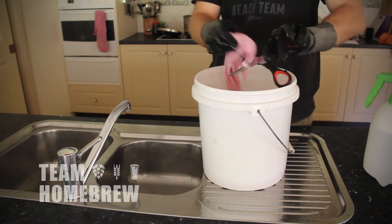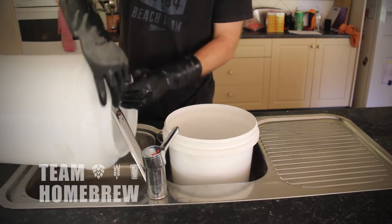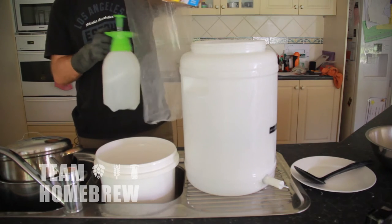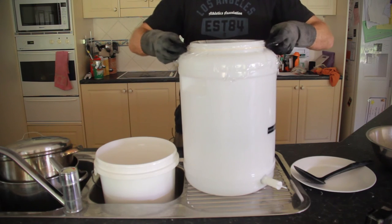If you're pushed for time, you can clean your gear and sanitize it the day before — just make sure it's all sealed up. So you clean your fermenter, put all your bits and pieces inside it, and just seal it up with some plastic wrap, like I'm doing today.